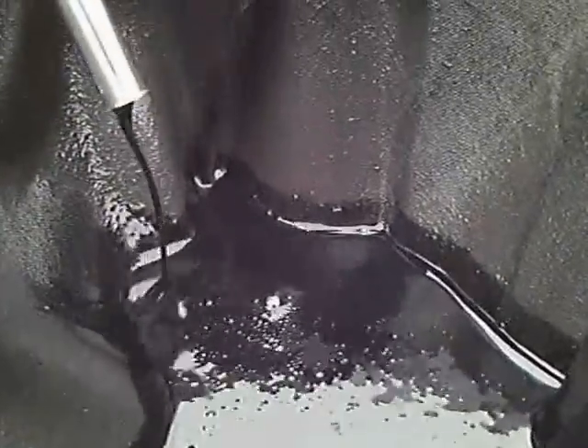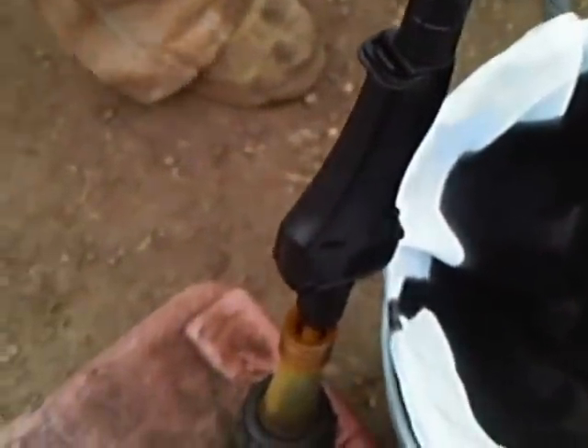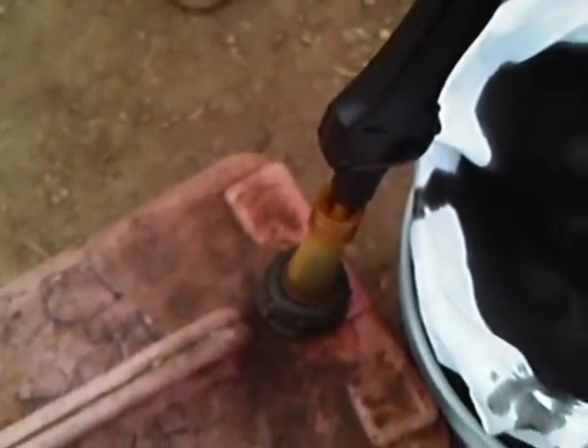When you let the trigger off, it shuts the pump off. Now we're going to put it back in our container. We're going to lock our handle on and run through the approximately eleven gallons of fuel we have there. Then we'll put it in some equipment and show you it working.